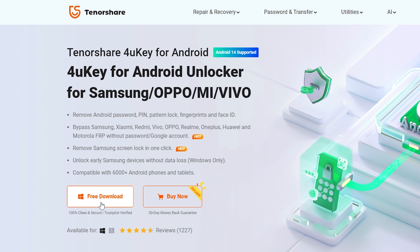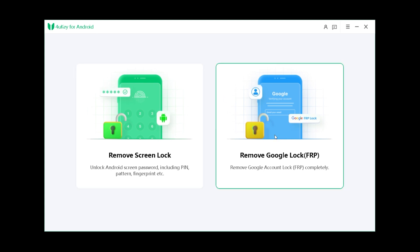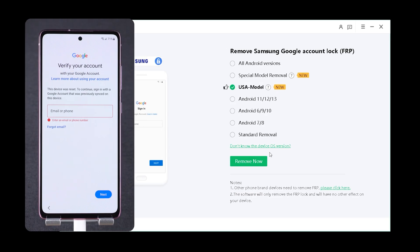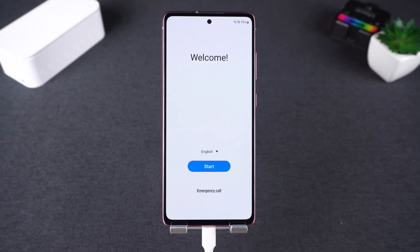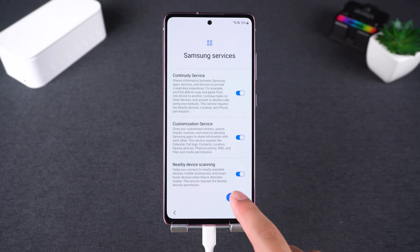You can find the download link in the video description below. Now, we need to connect the Android device to the computer and launch 4UK for Android. Here, you'll see two options: Remove Screen Lock and Remove Google Lock. We need to select Remove Google Lock and it will detect your phone model and provide the appropriate removal method. For newer phones, it's recommended to choose the new method. Then click Remove Now to begin removing the Google Lock. During the removal process, your device may restart several times. Alright, the removal is complete. Now we need to continue setting up the phone. When you get back to the Google account login page, you'll see a Skip option. Choose Skip and continue setting up. This way, you can regain access to your Samsung phone.